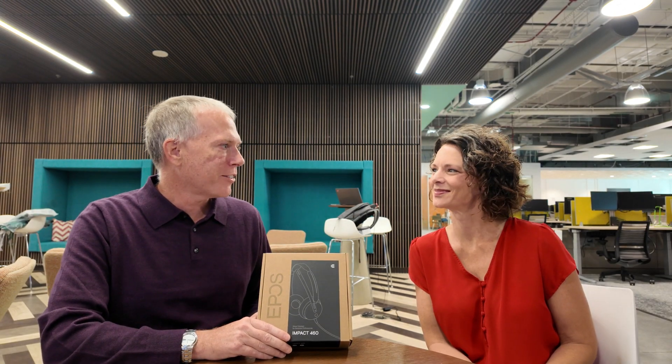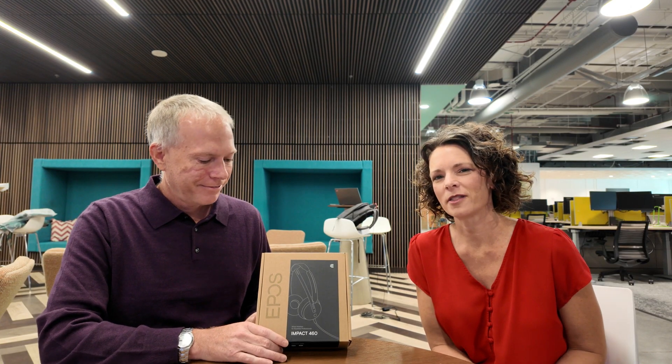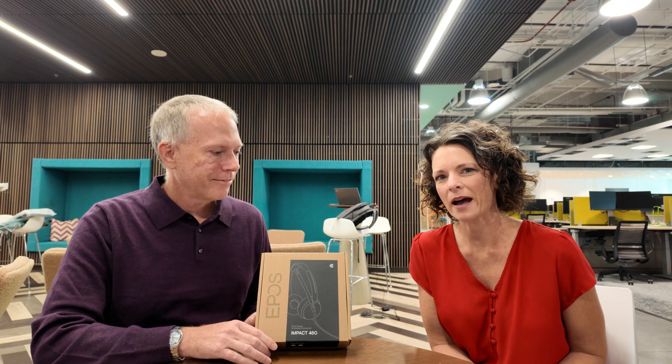Hey everybody, Thomas Vanderken here from the Vanderkenverse. I'm here at Lenovo headquarters in North Carolina and I'm with Keeley Foray from EPOS. Today we're bringing you the brand new Impact 460 headset. This headset is a corded headset, it's Teams certified, it also comes in a single ear option, and it's at a very aggressive price point to appeal to many users.